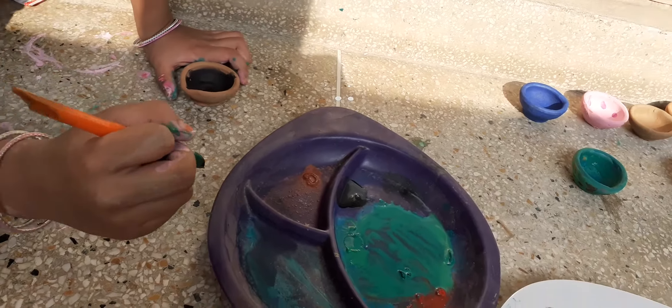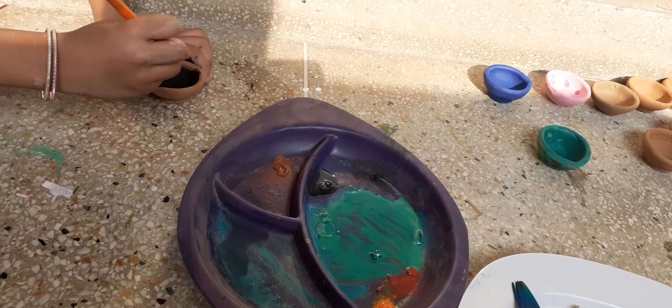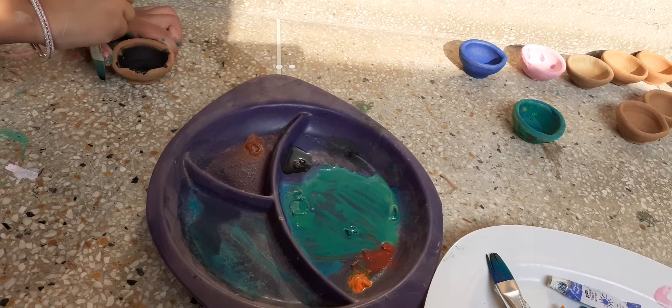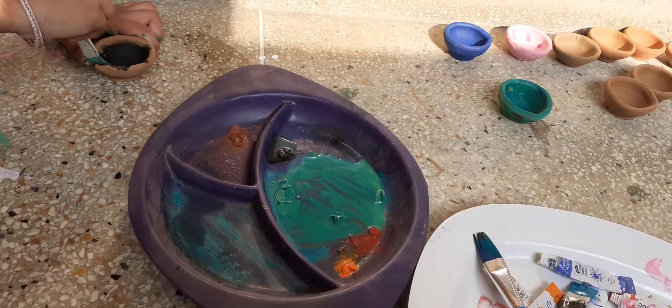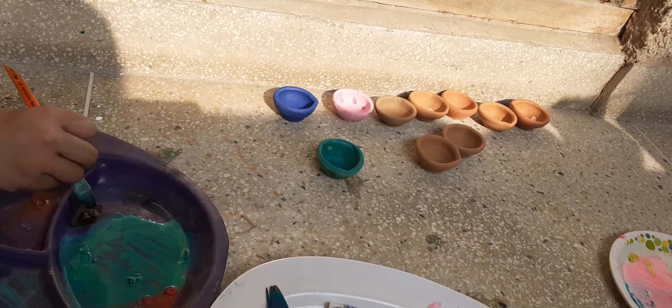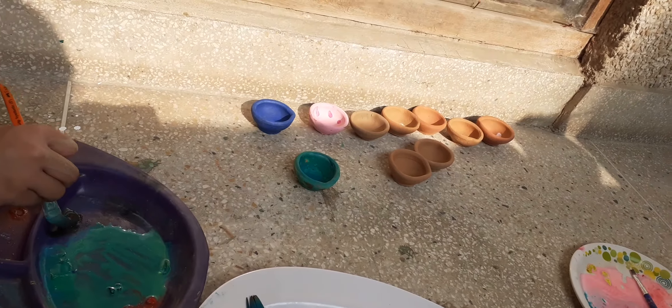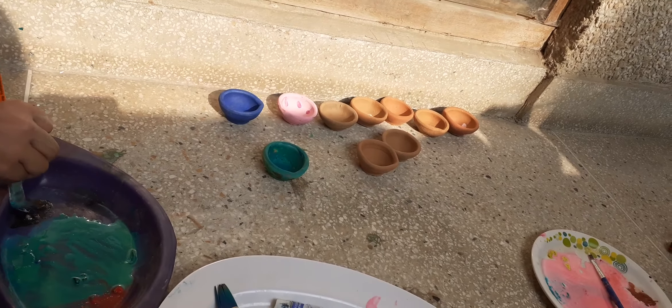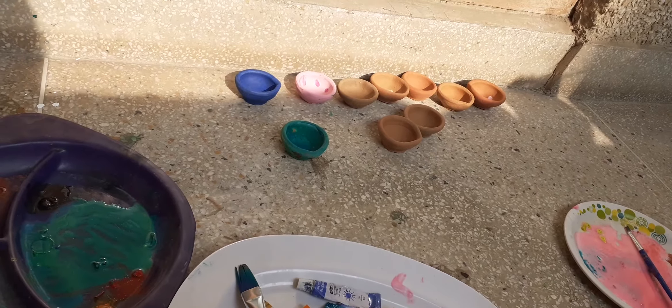My main focus is always to let them take their own decisions and do it the way they want. Same thing here — I've just let her choose the colors she wants and she's just coloring it. We'll finish it and post a photo in the group as always. Happy Diwali and enjoy this activity with your kids — all the best, bye!